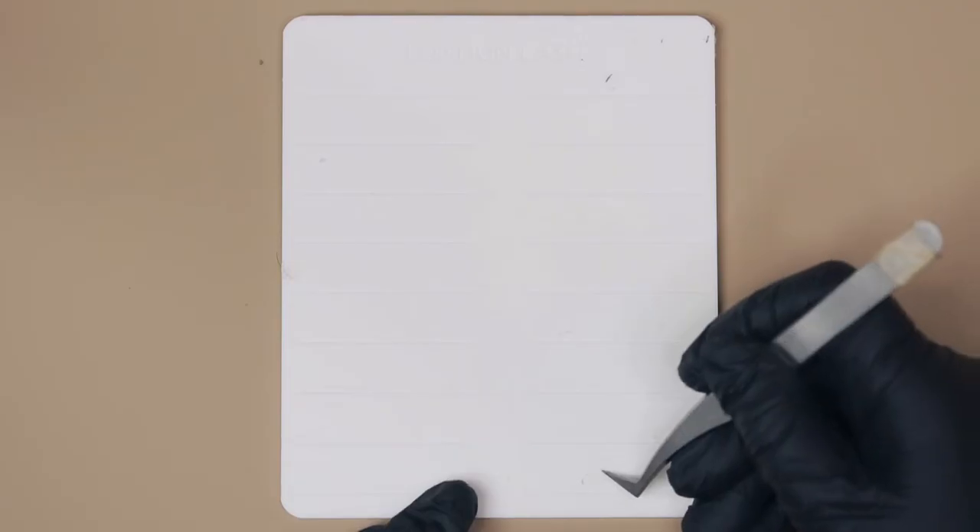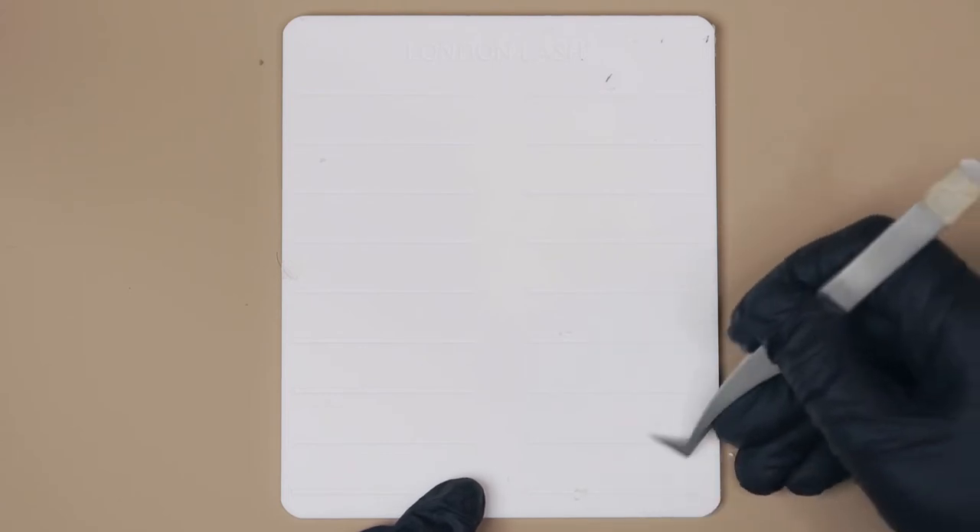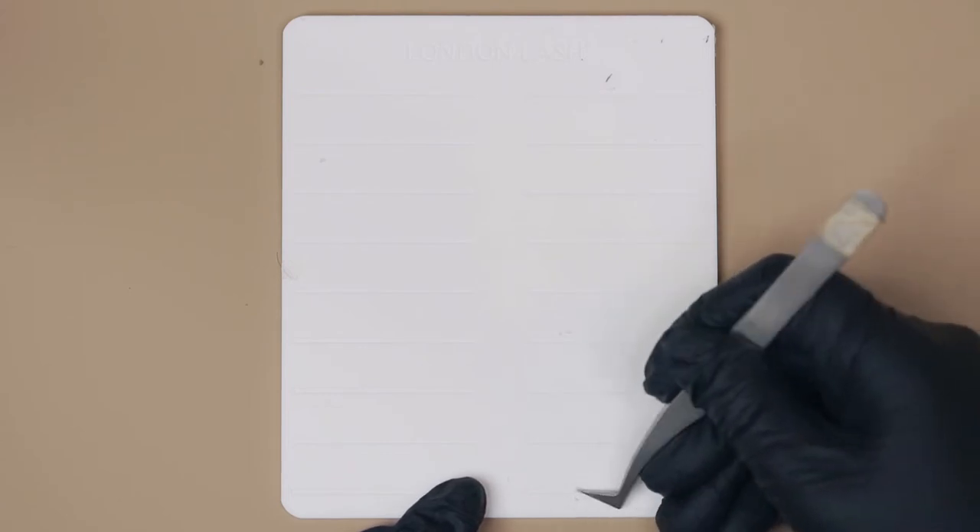If you get some pieces of paper still left on the palette, don't worry — just get your tweezers back and gently remove it again. Gently, so as not to scratch your palette.